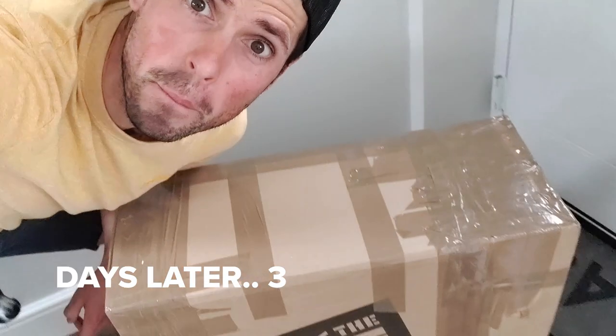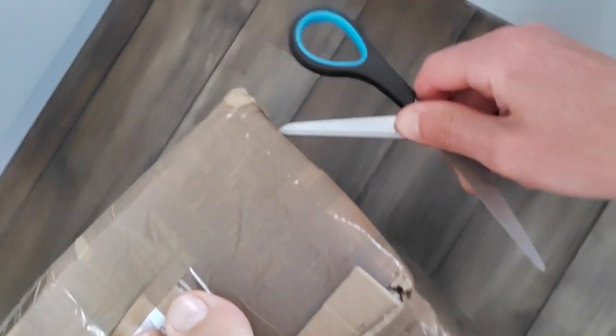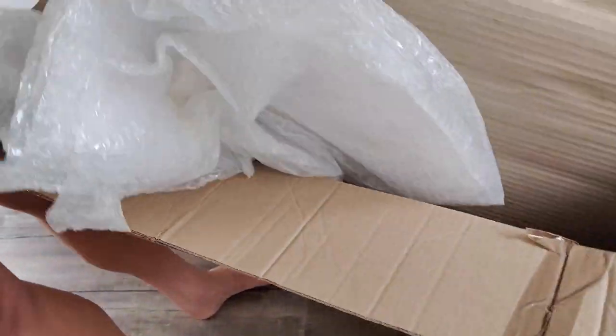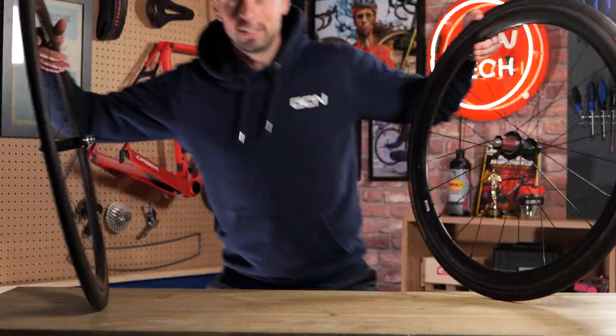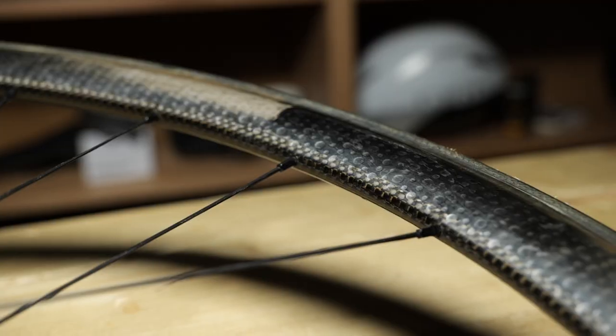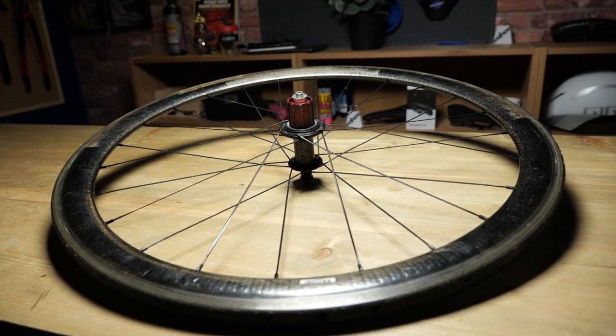I can't wait to get this box open - fancy, super light parts. Let's get some scissors. Made it into the box, here we go. These are light! Here we are back at MegaBase, armed with some brand new carbon fiber wheels and some tubular tires. I'm absolutely stoked on my new wheels - these things are incredible.